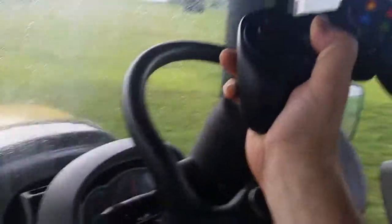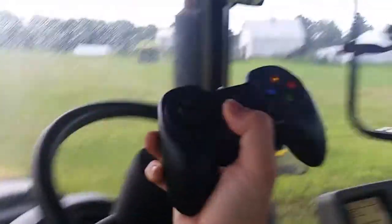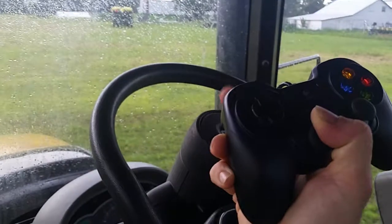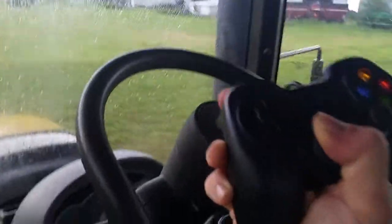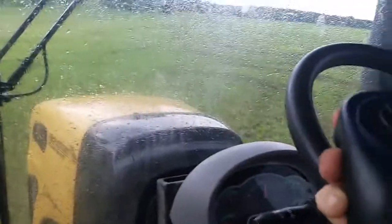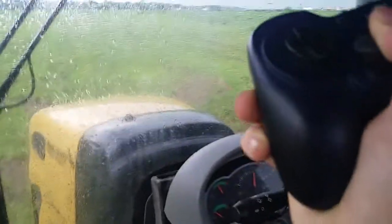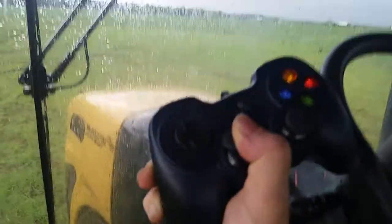I can have pretty full control. I'll demonstrate going back. I'm using the trigger to keep it alive even though I'm not moving the controls. And that is Tractobot 2, our first test with remote control.